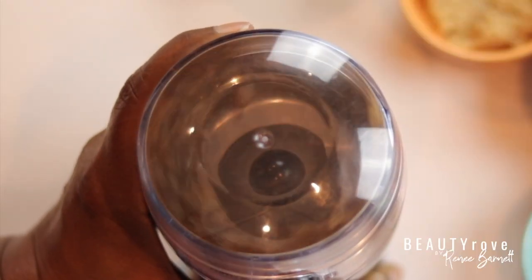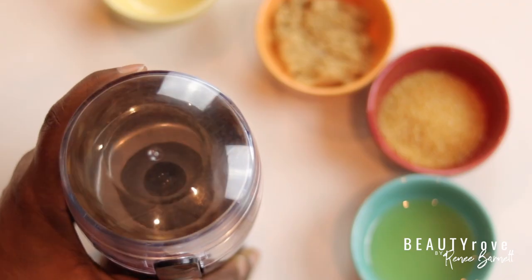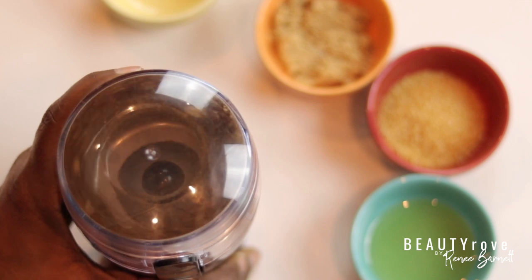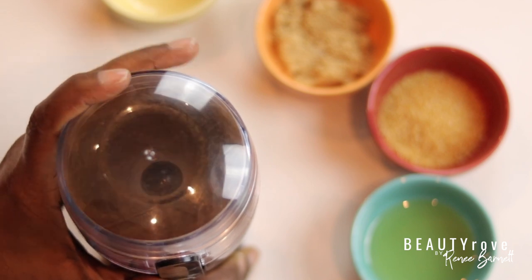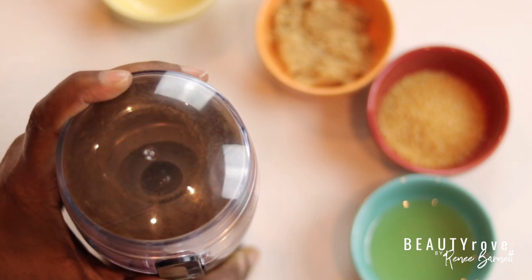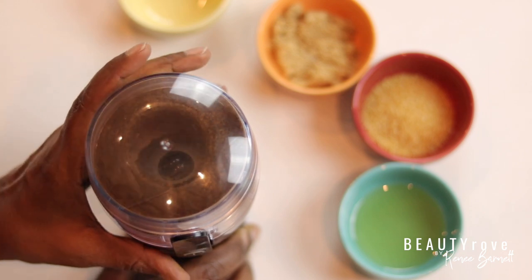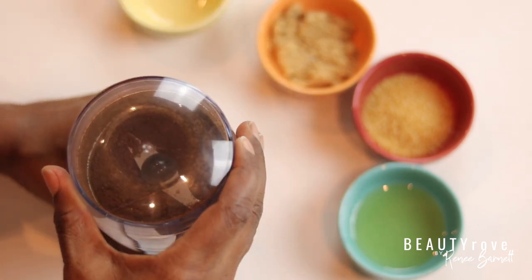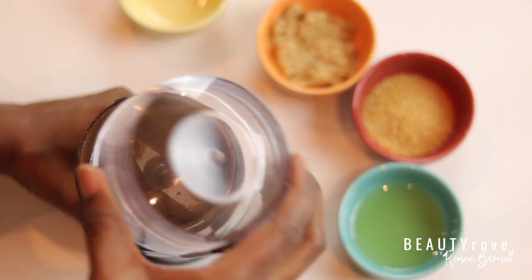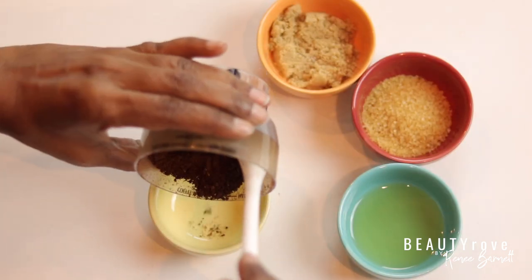I do want my coffee beans finely ground, so I'll just stop and pause for a second so I can see how the beans look. I give my grinder a little tap on the side and on the top so that none of my ground beans fall out as I'm opening up the top. And as you can see, I now have ground coffee that I'm going to empty into my little bowl.